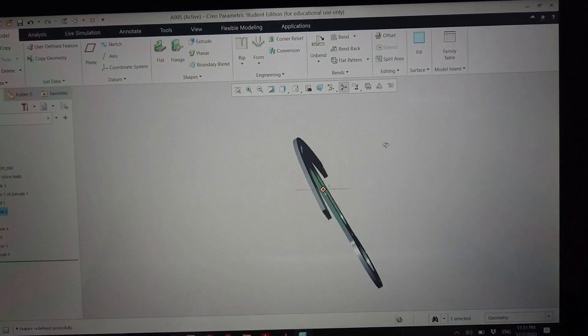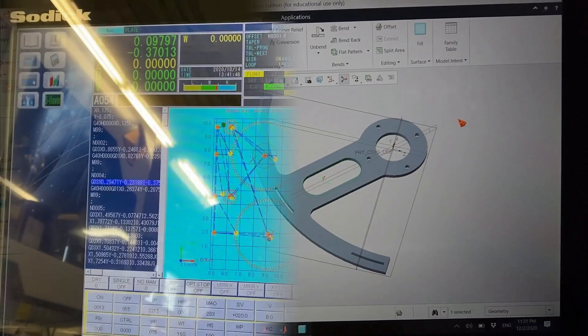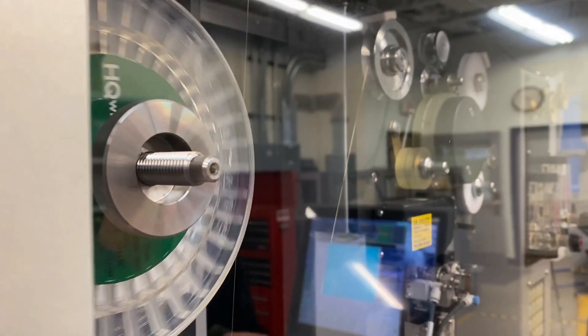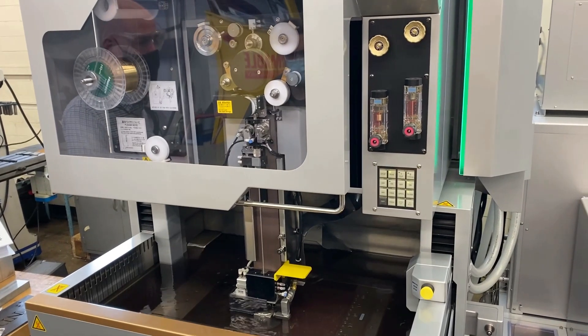While those parts were sent off to Chase Steel to be laser cut and bent, Paul designed the gears to be cut using NDSU's wire EDM with the help of Adam, Frank, and Will.